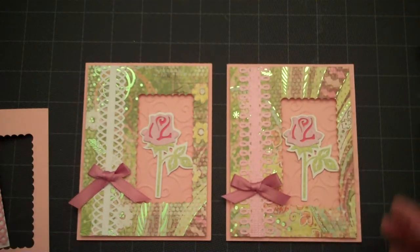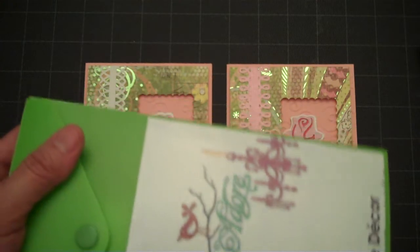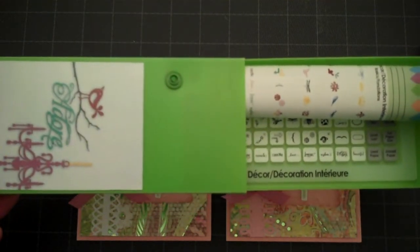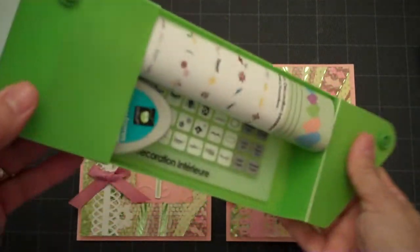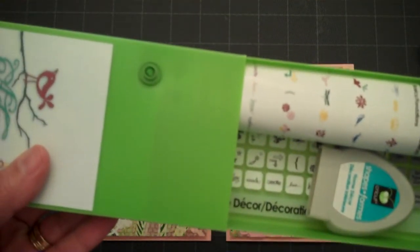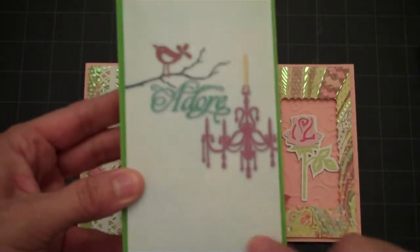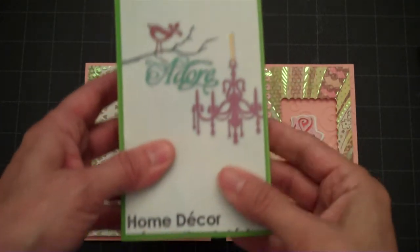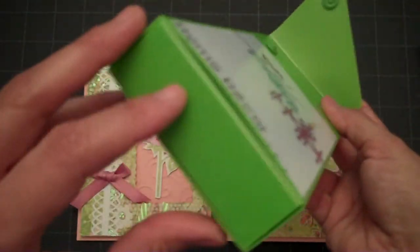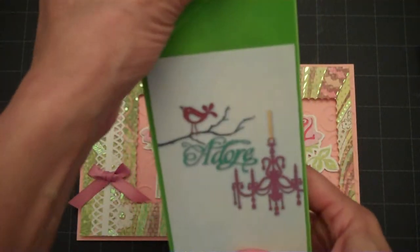I'll have another video with another type of window, so stay tuned for that. Since I have some extra time, I wanted to show you these little boxes I found at Walmart for 50 cents — I thought it would be a great idea to store your Cricut cartridges in this type of box. It even came in that green color. I scanned the cartridge insert on my computer, cut it, laminated it, and adhered it to the front of the box. When I store them on their side I'm going to write a label at the top indicating what's inside.